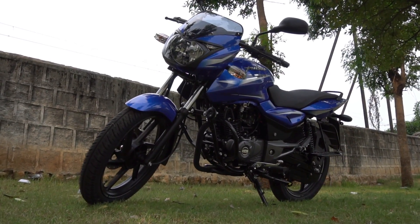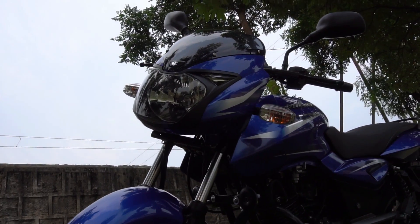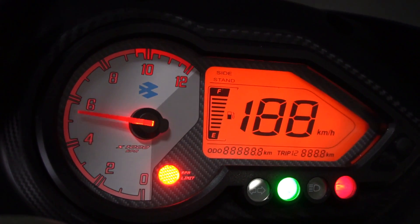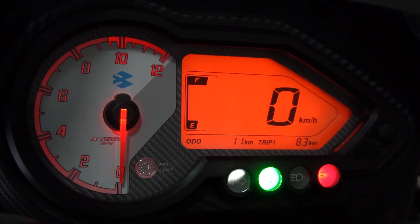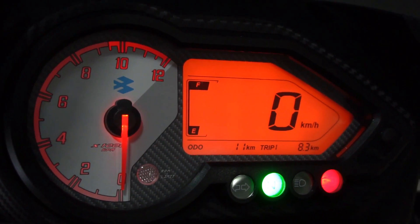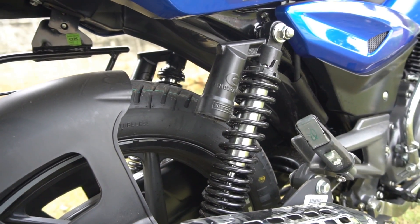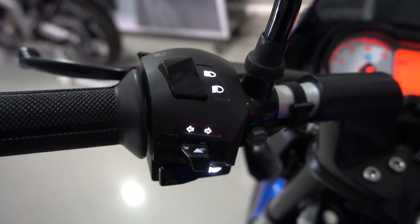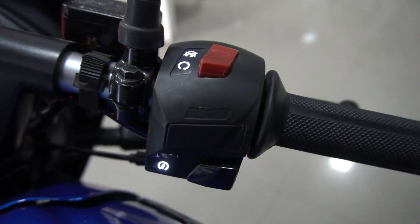The maintenance cost is also not as expensive as that of its rivals. The spares are easily available and very affordable, and the service cost is relatively low, making it quite pocket friendly to maintain. Finally, it comes with all the bells and whistles like a digital speedo, LED tail lamps, wolf-fired headlamp, Nitrox gas charged rear shock absorbers, backlit switches, clip-on handlebars, tubeless tires, and best-in-class tank capacity of 15 litres.